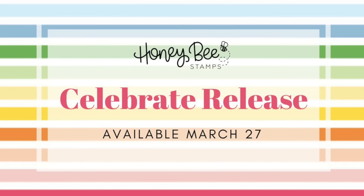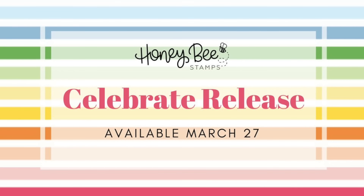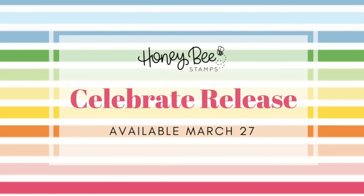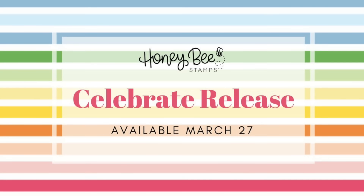Thank you for joining me for day three of our Celebrate release. Make sure you check out the description box below for all the information on our upcoming release and release party. I'll see you again tomorrow. Bye-bye.